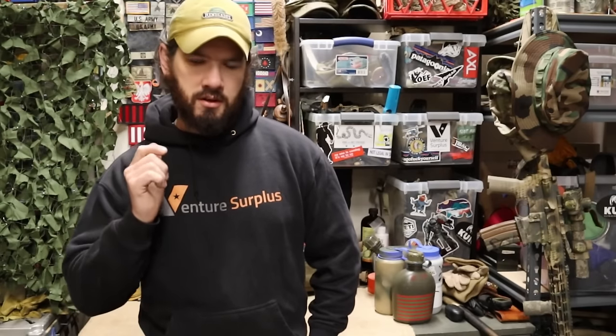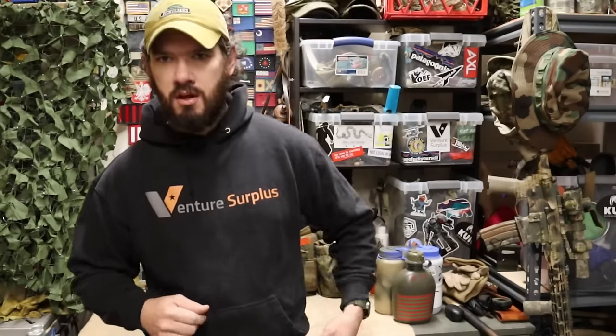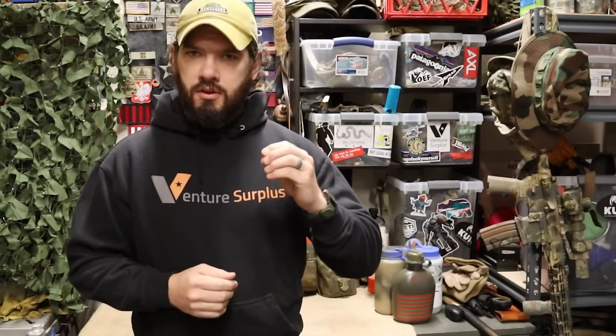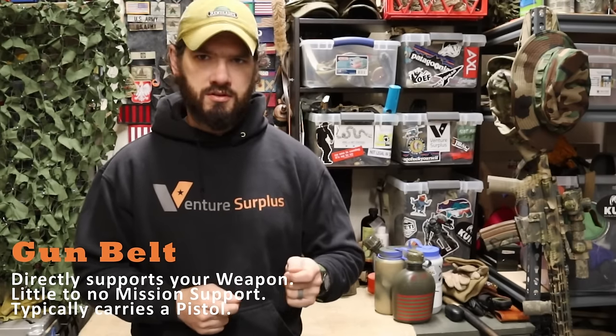So ammo, med supplies, general purpose gear that supports the mission, and optionally food and water — those are things you can throw on there, whether you need to plus up or just redistribute gear. A gun belt is kind of an interchangeable term with a battle belt, but I want to define it more clearly so we can understand what a battle belt is doing for you versus what a gun belt is doing.